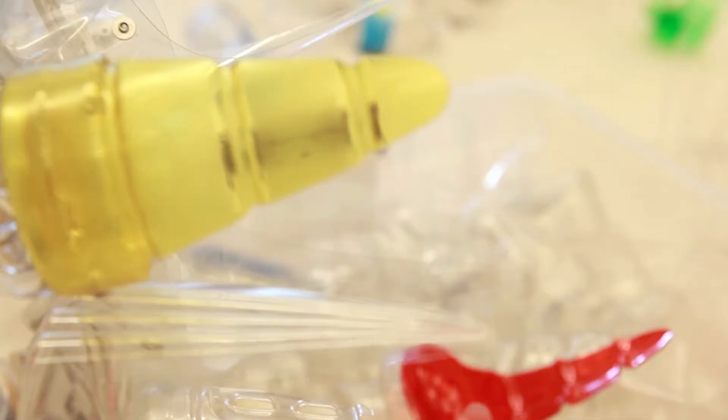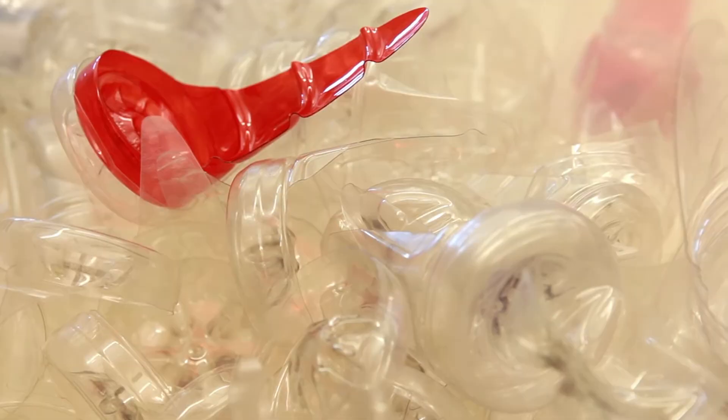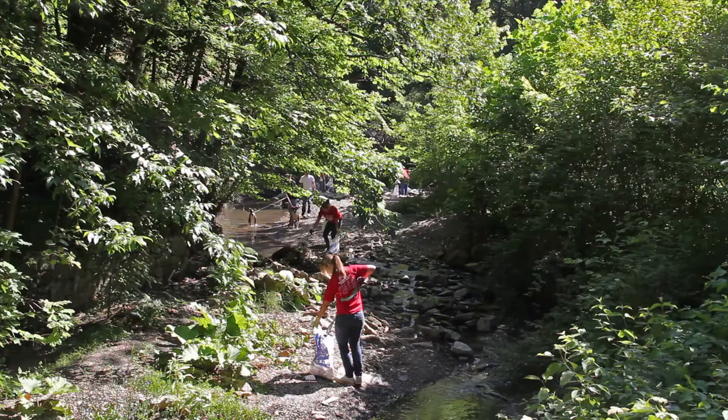The Quality of Mercy is a sculpture hanging in the Himalayan mountain biome at the Franklin Park Conservatory. I created this piece out of approximately a thousand bottles that were cleaned up along the rivers and parks in Columbus, Ohio by an organization called FLOW.